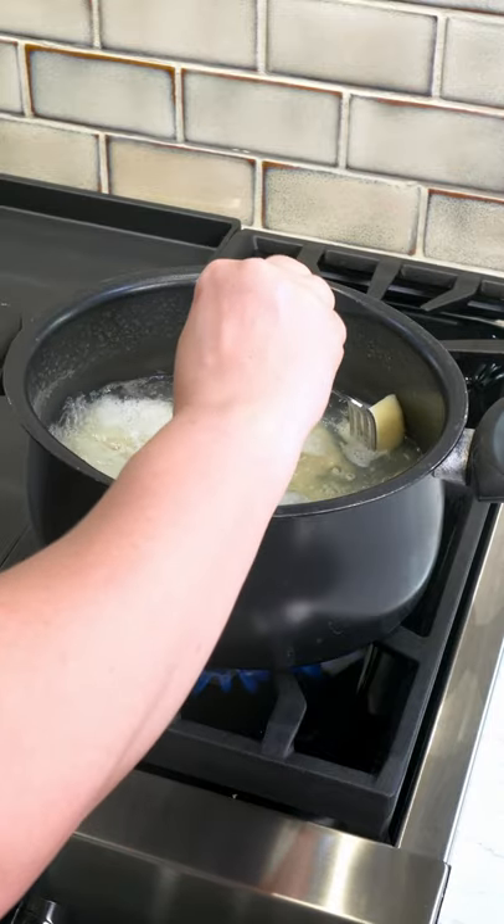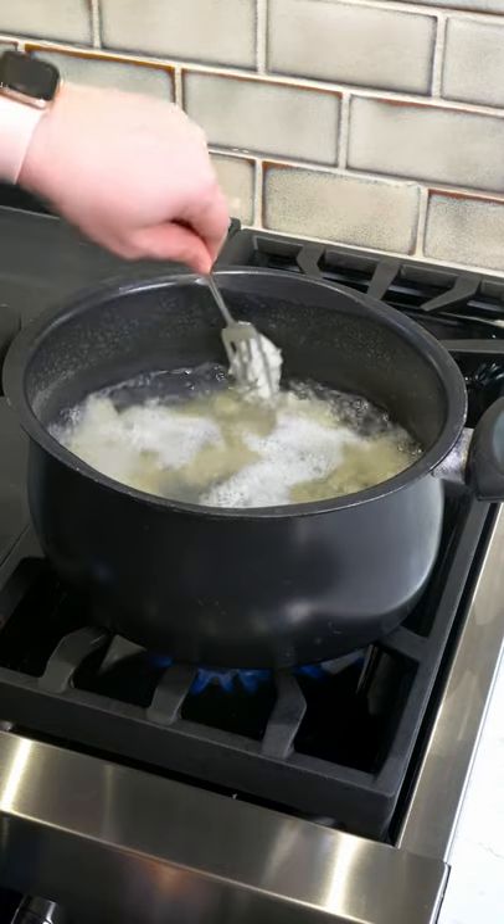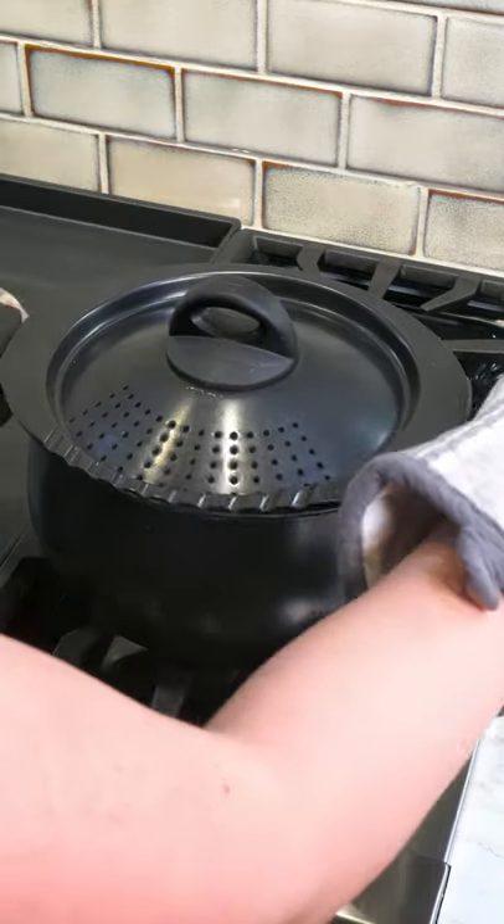You can also smash a potato against the side of the pan — ow, that's hot! It should smush, and then you know it's finished. Drain the potatoes.